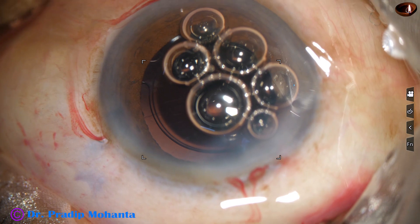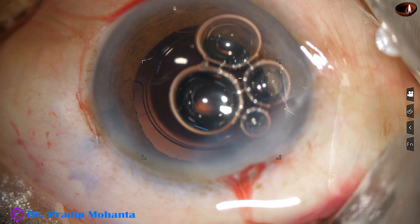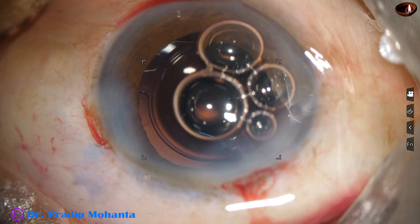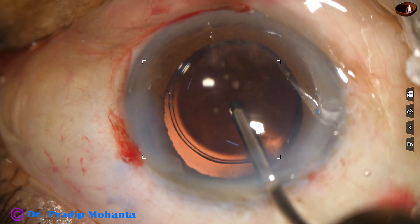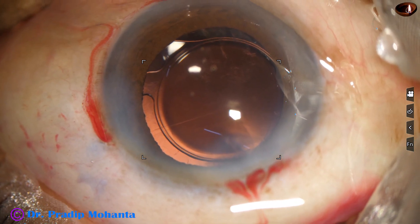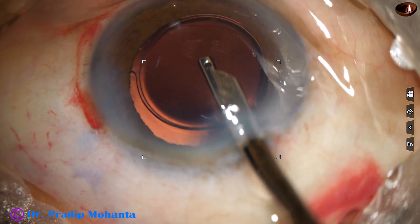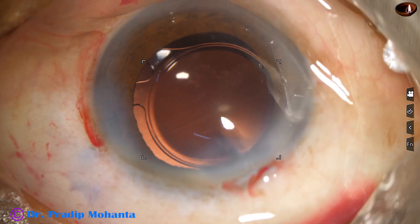A bit of moxifloxacin is instilled, and now is the time to close the wound and side port. The corneal stroma on either side of the side port is hydrated so that this stab incision gets closed. Using an irrigating cannula to remove air bubbles, I find some cortex at 6 o'clock. Some cells are sticking to the posterior capsule near 6 o'clock, but I don't want to remove that because one haptic had come out — I don't want to prolapse the haptic again. I remove the cortex and leave the cells near 6 o'clock sticking to the posterior capsule. The anterior chamber is formed nicely and the case is concluded.